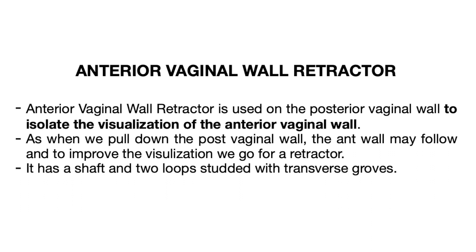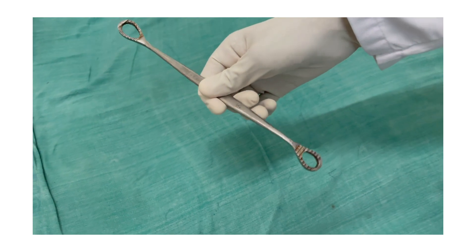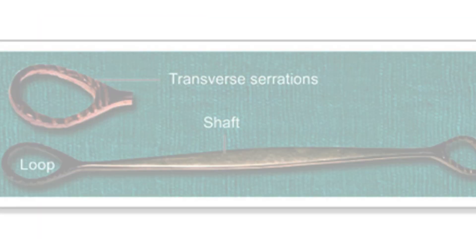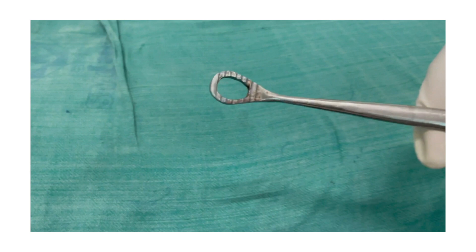As we pull down the posterior vaginal wall, the anterior wall may follow. To improve the visualization of the vaginal walls and the cervix, we use the retractor. It has a shaft and two loops, and the loops are studded with transverse grooves for better grip.